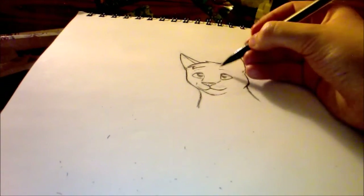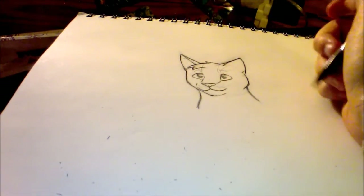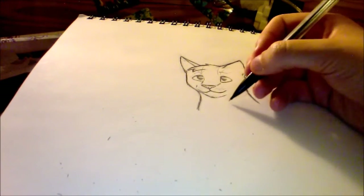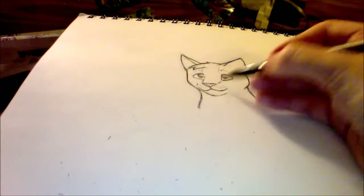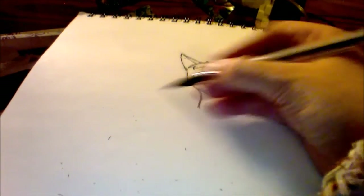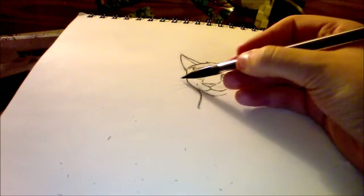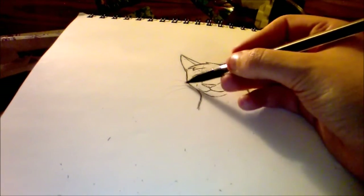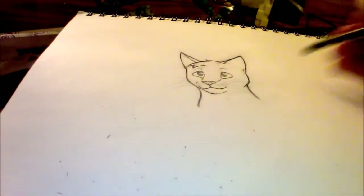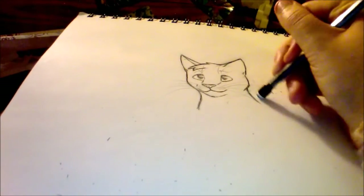And then I'll put some whiskers in. Crazy long whiskers — it's gonna have really long whiskers today, going in all weird different directions. That's a weird whisker. I'm going to make some of these shorter because they're just too long.